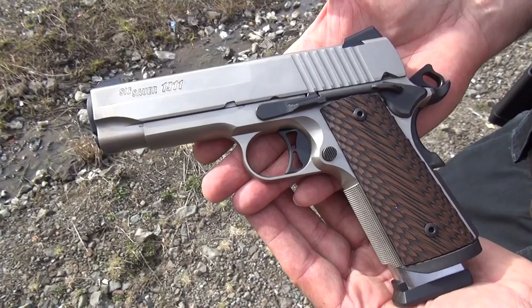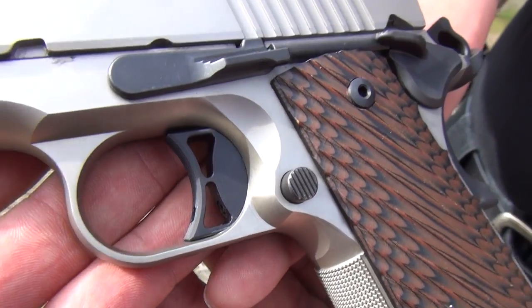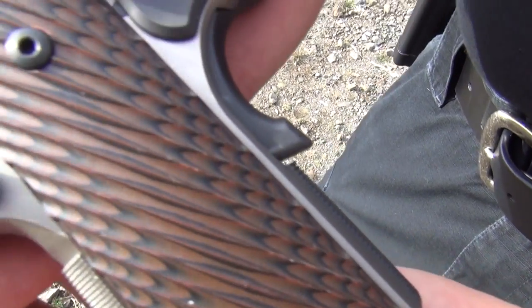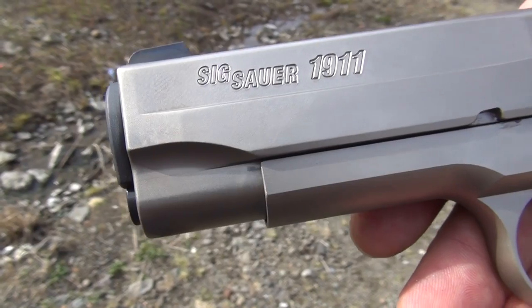Thanks for watching the first exclusive video on the SIG Sauer 1911 Compact Nickel. There are no other videos out on it on YouTube. We really enjoyed bringing it to you — it's a terrific pistol and we look forward to shooting it some more. Your Second Amendment is worth protecting. Check us out on Facebook and Instagram.